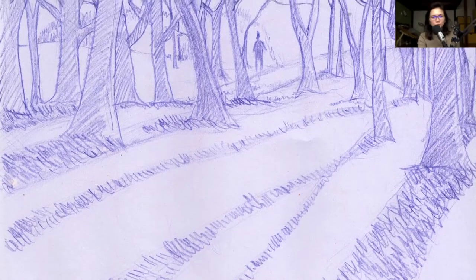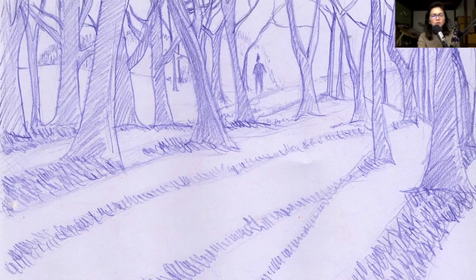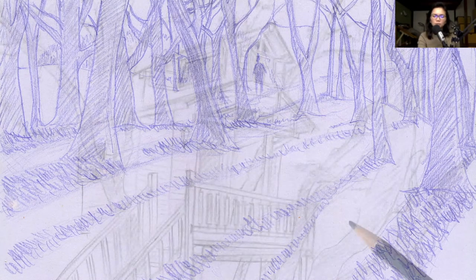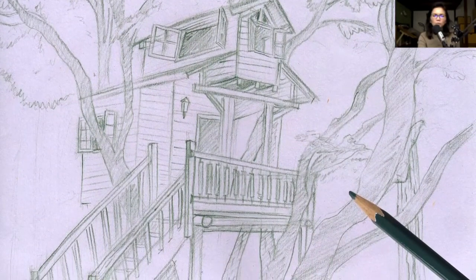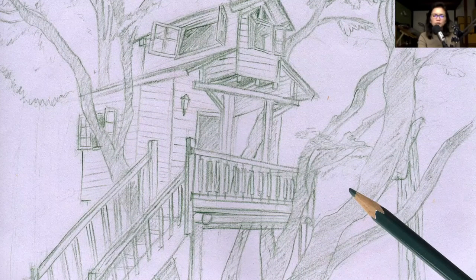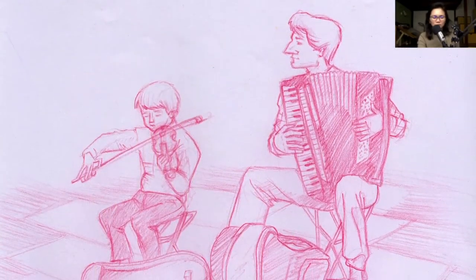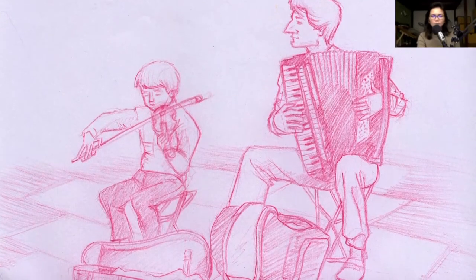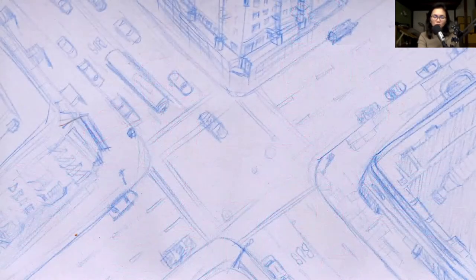I studied visual communication at the University of the Philippines College of Fine Arts, and I'm pretty sure I dabbled with some paints during that time and took some color theory classes. But none of them really stuck with me, so I was still not well-versed in using colors in my illustrations, and I also needed to figure out how to motivate myself to start sketching again on a regular basis.